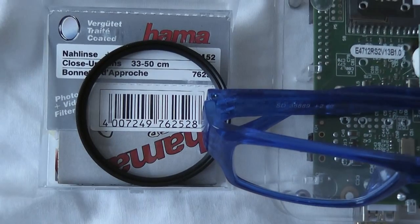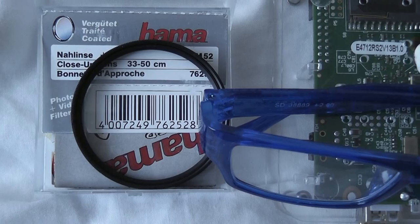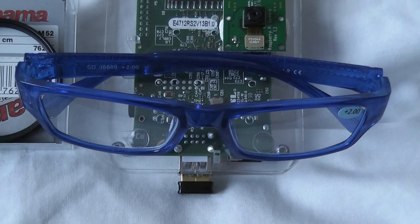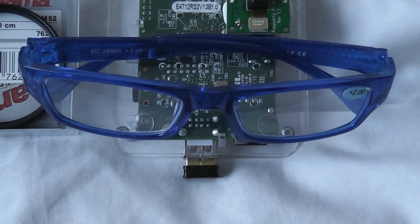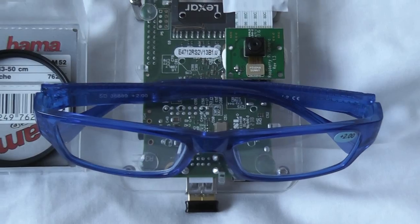So here's the lens, which is a 52mm thread plus two diopter lens to screw into the front of an SLR lens, and here's a pair of very cheap spectacles — reading glasses. You can see they're plus two; they're made of plastic and they cost me about £1.